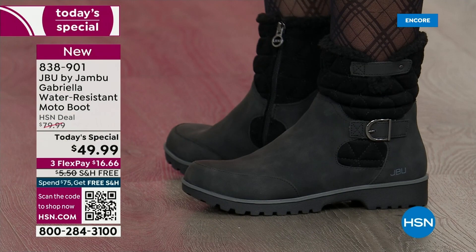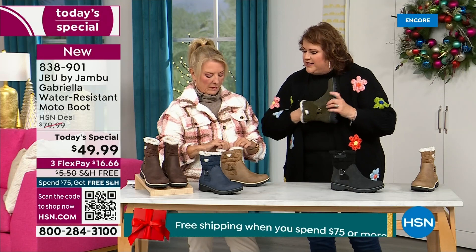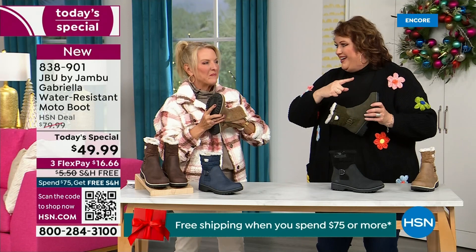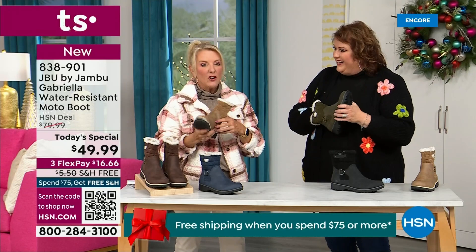Now, the insole — we've got to talk about what's on the inside, because it's something we've never done before. There are layers — layers of happiness. Put your hand on the inside and feel that insole. That is EVA. EVA is used in sneakers, in athletic shoes. Why put it in a boot? Because it feels good and it also takes the shock. So you're not pounding when you're wearing this. It's a really big deal.